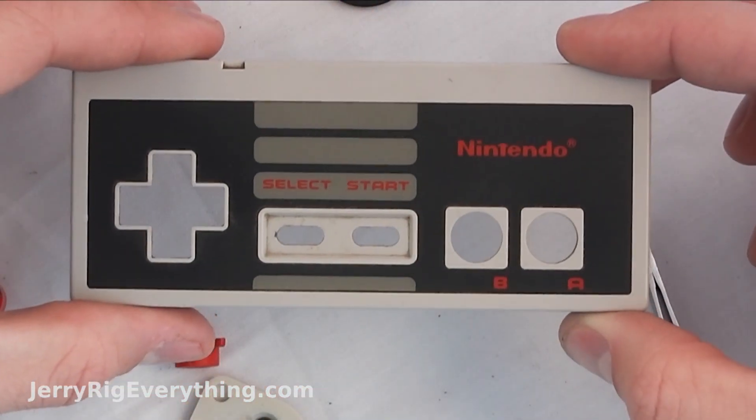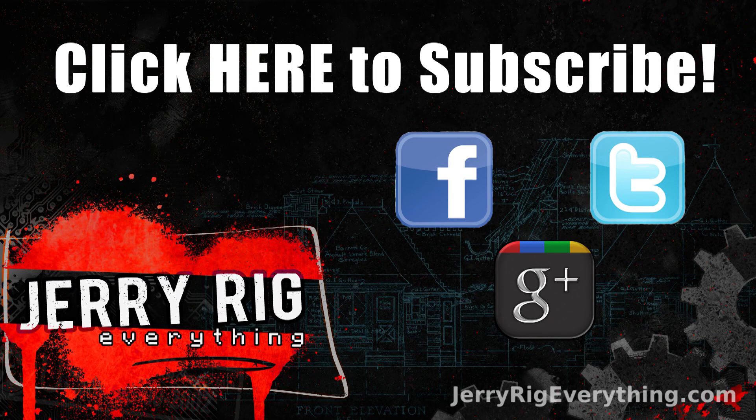Anyway, if you have any questions make sure to leave them in the comments below. Don't forget to like if this video helped you, and don't forget to subscribe — it does mean a lot to me. I hope to see you around. Thanks for watching.